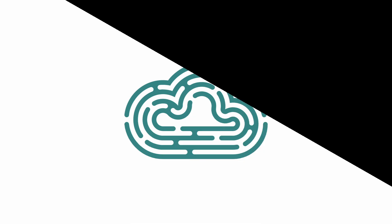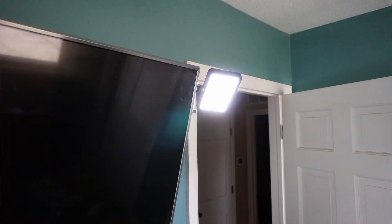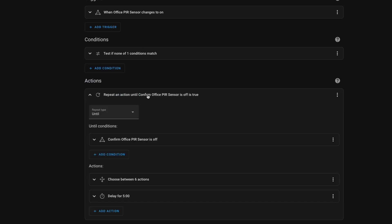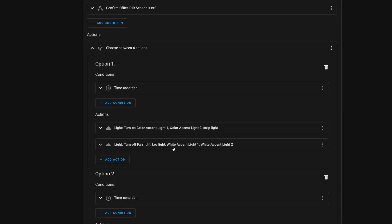Today, specifically, I'm talking about the four different light sources in my office: the key light that's shining on my face right now, the overhead light in the ceiling lamp, the light strip that backlights the desk behind me, and finally the light bars on my left and right. All these lights are smart and can be controlled with Home Assistant, so that'll be my main hub for all of this automation.